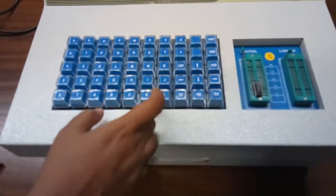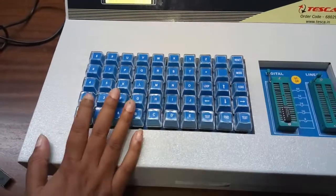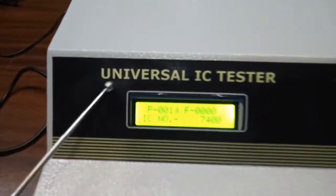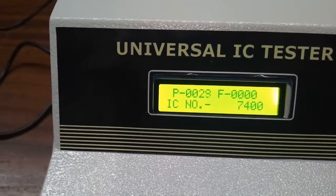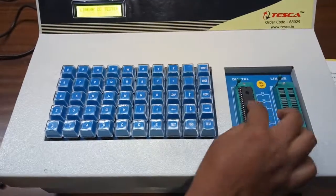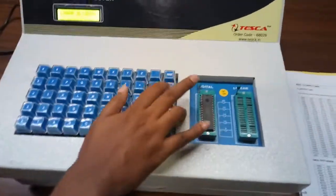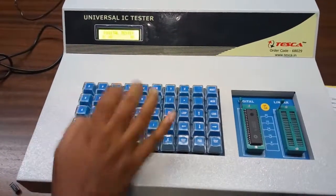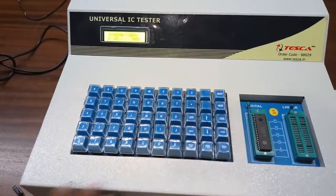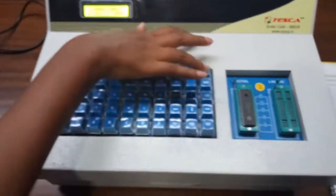Now we are going to use the loop function. Change the mode to digital, then enter the IC number 7400 and press loop. Since the IC is good, the P counter is increasing. Now for the previously tested bad IC, change the mode and enter IC number 8085, then press loop. We can see the F counter is increasing, confirming this IC is bad.